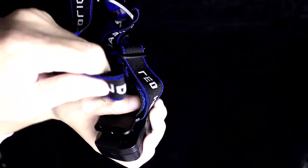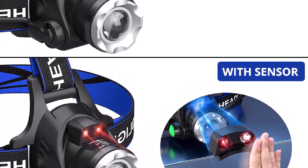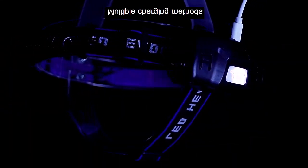90-degree swivel head, adjustable focus, and tail warning light. Compared to flashlights, this headlamp can be rotated 90 degrees to adjust the lighting angle, which can maximize your hands-free capability.